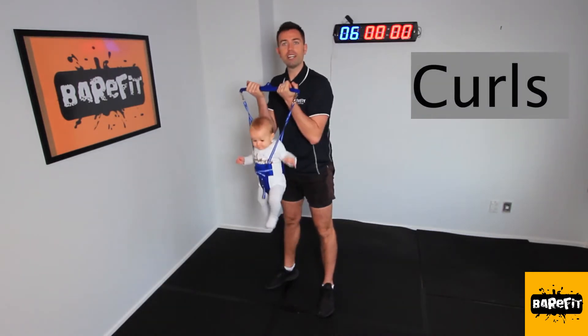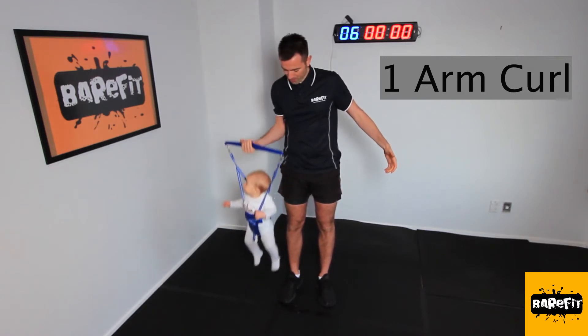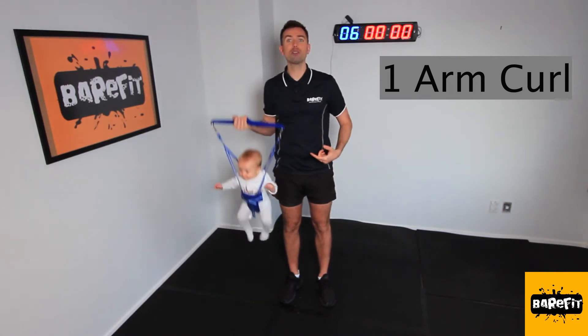You can also do some curls. Now, if that's too easy, touch the ground, back up. Elbow in — the little one gets to touch the ground, and you're getting a bit of a burn as well.